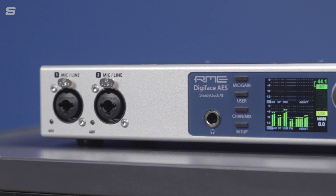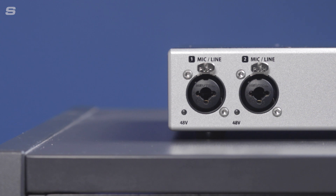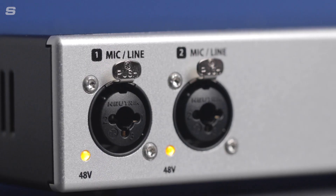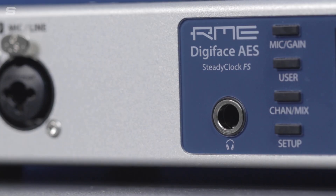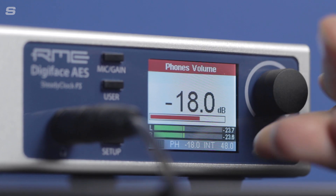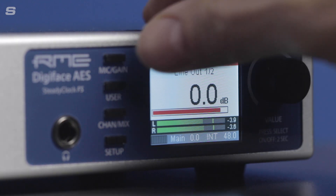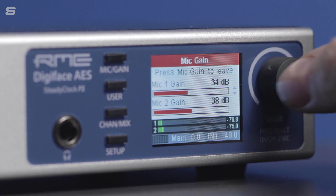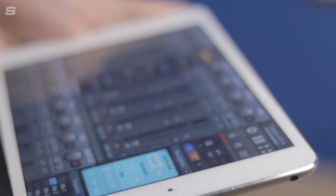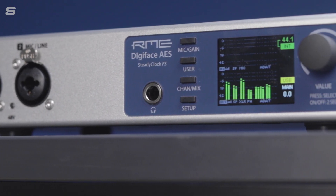The Digiface AES features the same front panel design as the popular Fireface UCX2. Two Mic/Line Combi XLR inputs are available, with digitally controlled preamps featuring individually switchable 48V phantom power and a 75dB gain range. Alongside the analog inputs is a stereo headphone output for monitoring, which can also be used as an unbalanced stereo output. Four buttons and a pushable encoder make it quick and simple to adjust nearly everything within the interface. As a class-compliant interface, it can also be used for recording with an Apple iPad, with the front panel enabling control in standalone mode.